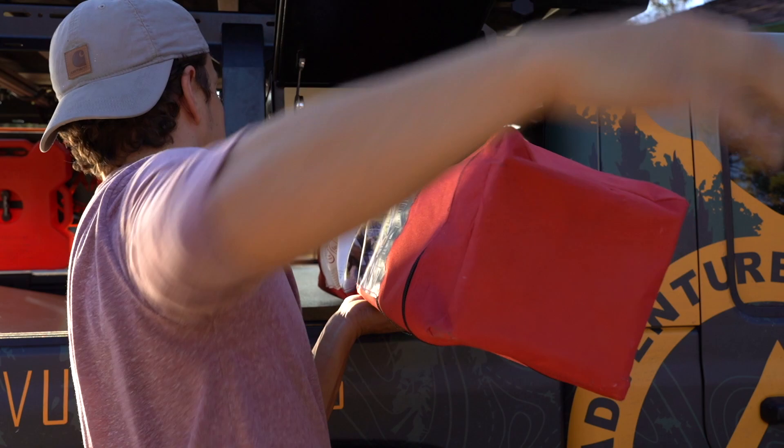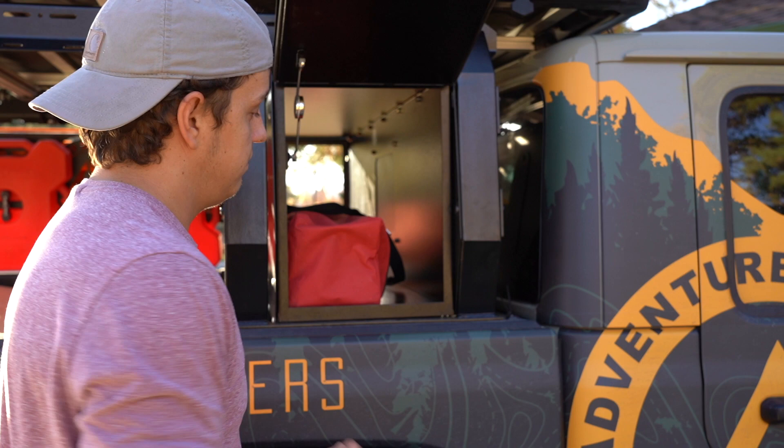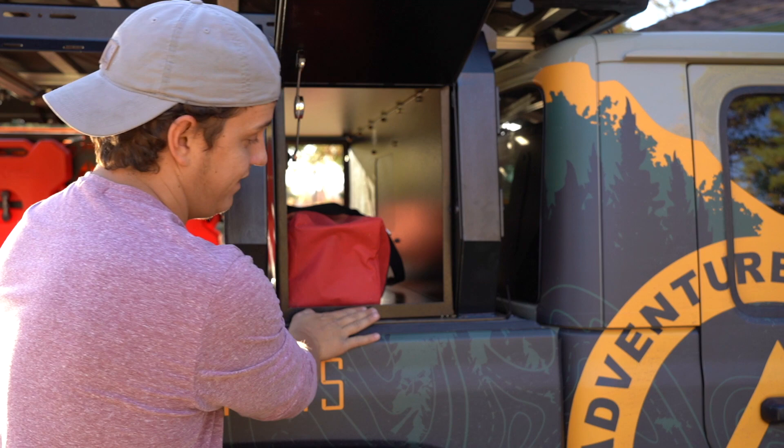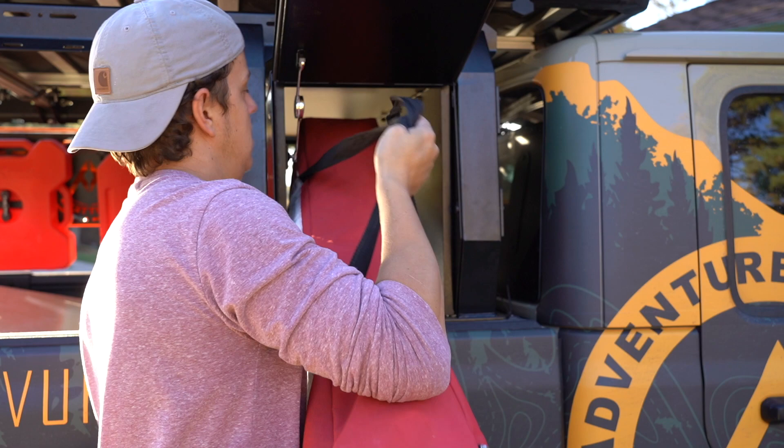I also just want to show you guys how big it is. This is a full canopy — a 10 by 10 pop-up canopy — and it fits in here with about six inches of spare on the other side. So you have plenty of width because you're up and above the rim of the truck, giving you that additional width. You can store things as big as a canopy, golf clubs, and similar items in here.